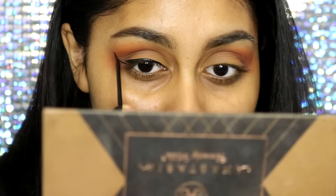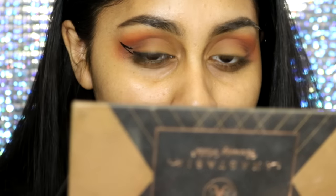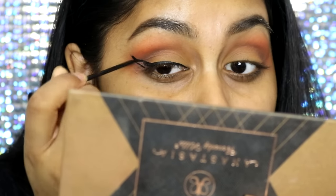Now I'm going to move on to the liquid eyeliner. I'm just doing a basic wing. I already have an eyeliner tutorial on my channel, so I'll link that in the info box for you guys.